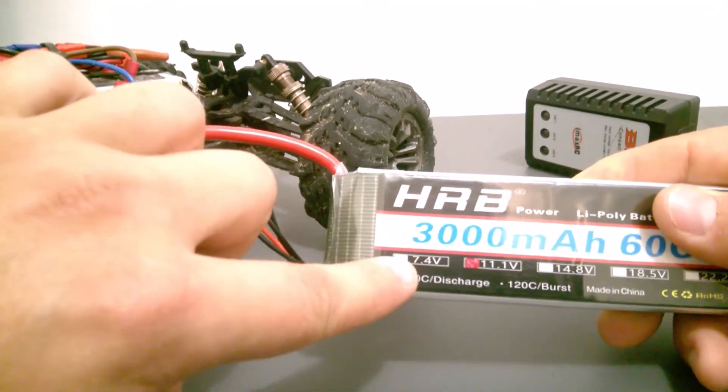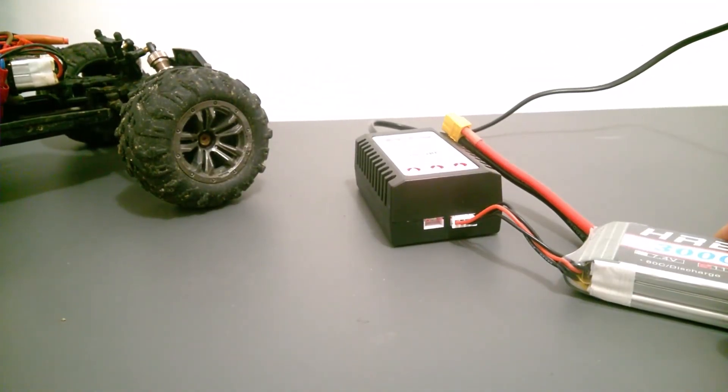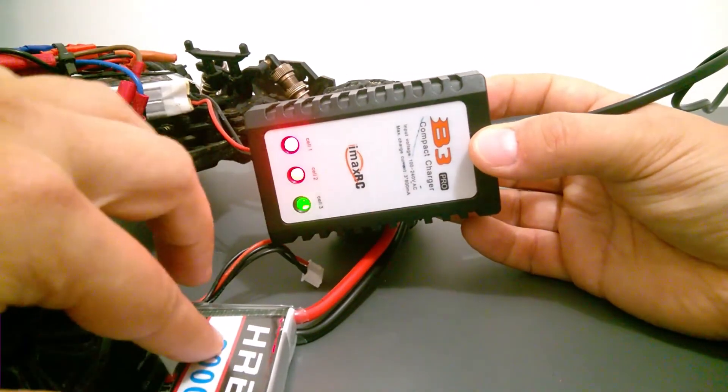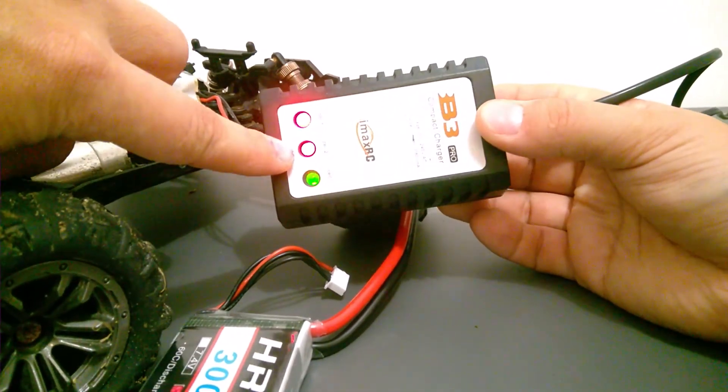This is a two cell battery, which means it has 7.4 volts. When I plug the second battery in, you will see that only two LEDs light up in red, indicating the battery is charging. When the battery is fully charged, they will turn green.